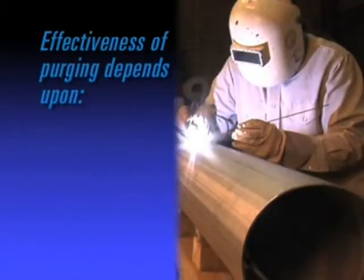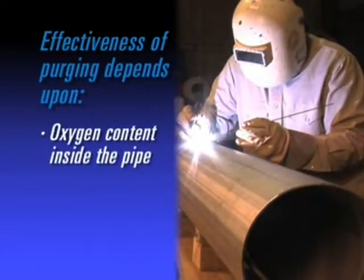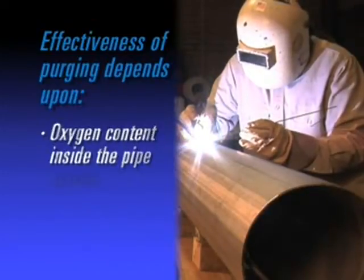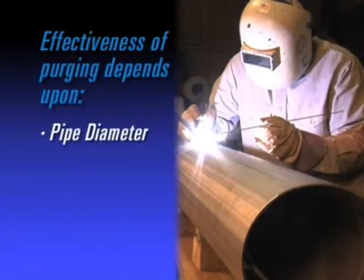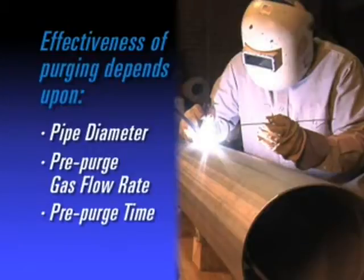Effectiveness of purging depends upon oxygen content inside the pipe that can be tolerated by the material during welding without detrimentally affecting joint performance, the purge gas contaminant system, pipe diameter, pre-purge gas flow rate, and the pre-purge time, and many other factors.